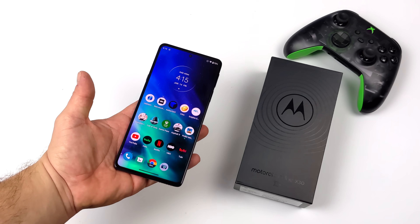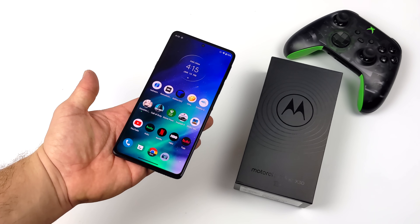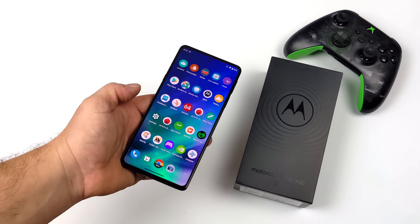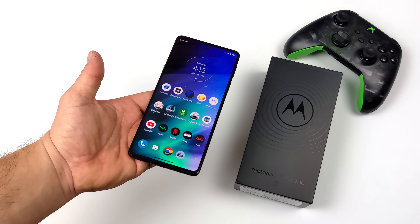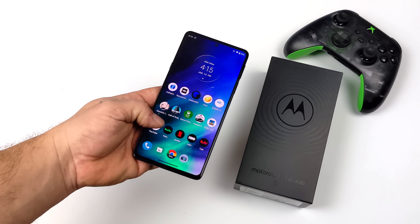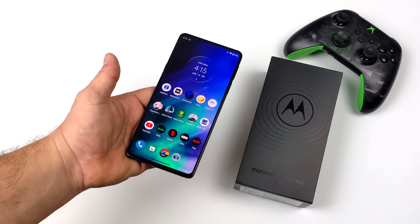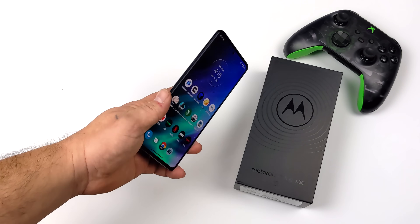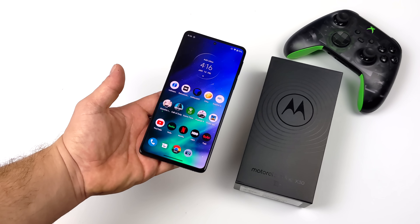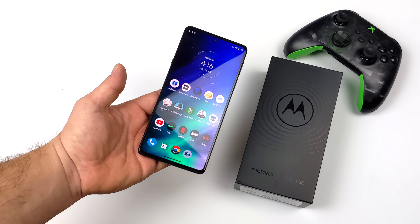Hey, what's going on everybody, it's ETA Prime back here again. Today I am super excited because I got my hands on a Snapdragon 8 Gen 1 powered device and I've been doing some emulation testing on it. This is an absolute powerhouse when it comes to gaming and emulation. If you're not familiar with the Gen 1, this is a flagship CPU — what everybody's going to be using in 2022 for their flagship devices. It's the upgrade from the Snapdragon 888. Qualcomm has done away with the three-digit numbering system for their higher-end chipsets, and this Gen 1 is outstandingly fast.